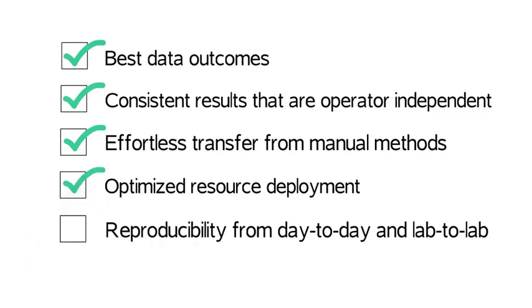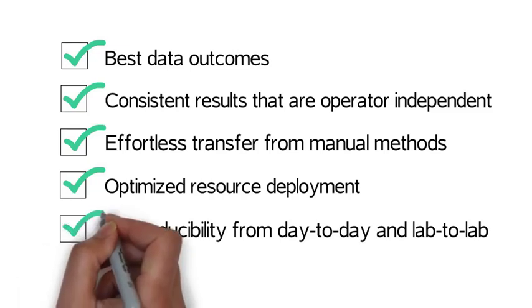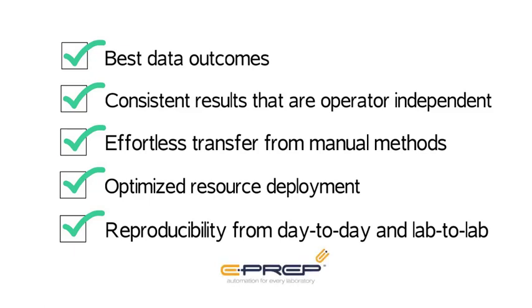The ePrep will give your lab reproducibility from day to day and lab to lab. How often do you look at results from a sister lab and they are different? Although you are supposedly using the same method, the ePrep will eliminate this issue. ePrep – Robotic Sample Preparation for Analytical Laboratories.